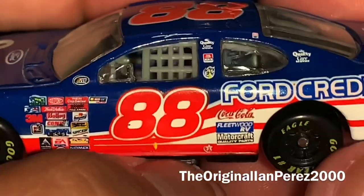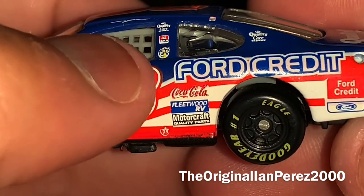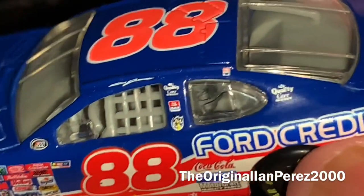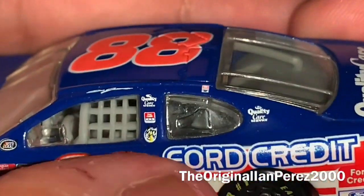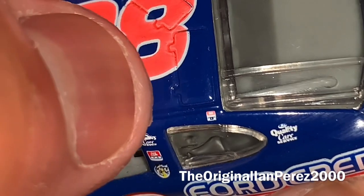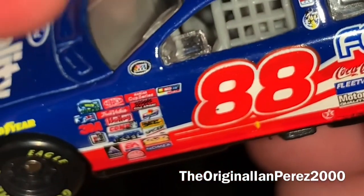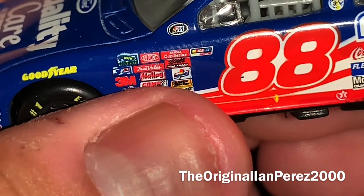Here we got the number 88, Ford Credit, Coca-Cola, Fleetwood RV, Motorcraft, Quality Parts, the Texaco logo, Ford Quality Care Service. And this logo I can't tell what that is. They got the Ford Quality Care Service, Ford Credit — I don't know about this logo.